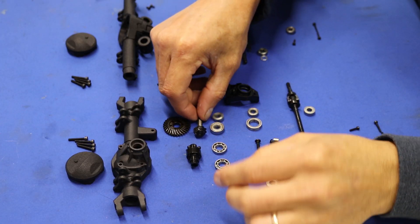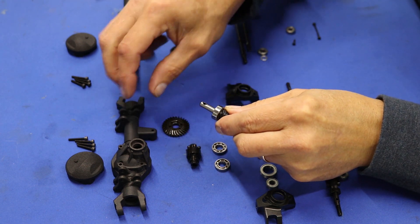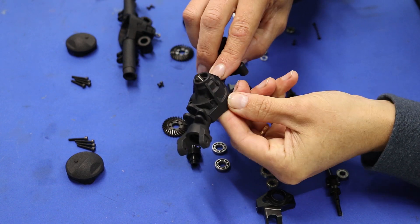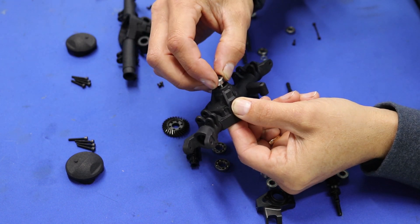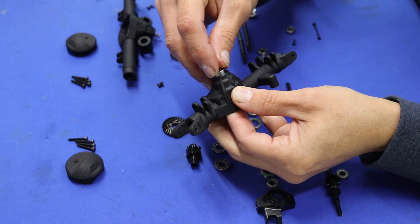On the front axle we're going to do the same thing: big bearing, put it inside, small bearing, and press together.